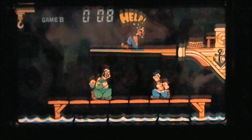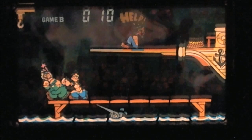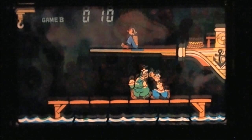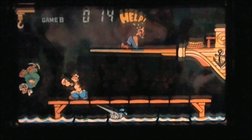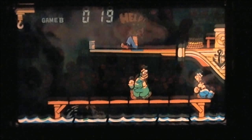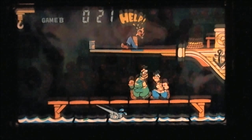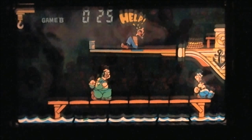Occasionally that swordfish will creep up on you, and if you happen to be in the wrong spot, he'll stick his sword through and knock you back one space. The whole point is to knock Brutus on the left-hand side of the screen into the water, as he's trying to knock you into the right-hand side. Every time he goes into the drink, a can of spinach gets closer and closer to Olive Oyl, who is tied up and trapped on top of the ship.